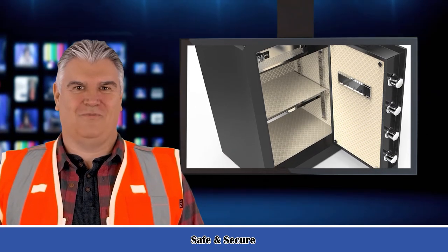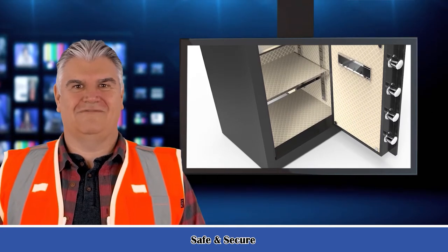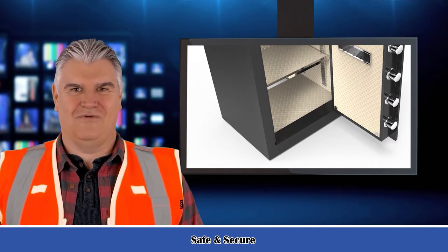It can be well matched with all kinds of home or office environments. Leather design: the inside of the safe is covered with leather to protect your weapons and valuables from wear or damage.